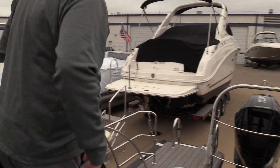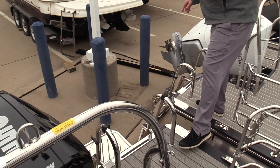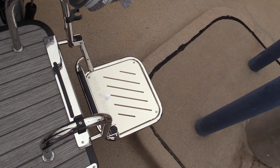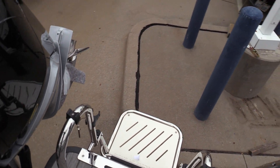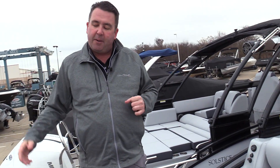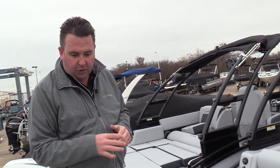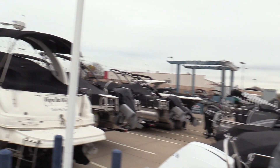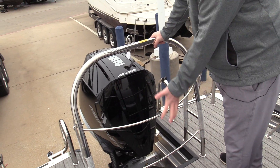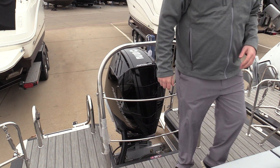Starting back here on the transom of the boat, one of the most popular options is the Harris flip-down swim seat. It flips down a few inches below the surface of the water, so if you go boating with dogs, they can use it to get in and out of the boat. It's certainly an awesome place to sit with the kids in the water, and you do have a ladder on the other side. There's also a nice ski tow bar on the back with horizontal supports that protect the engine well from small kids tripping and falling in.